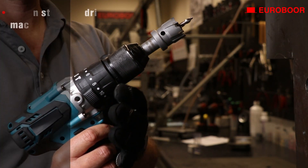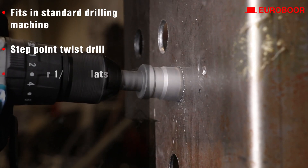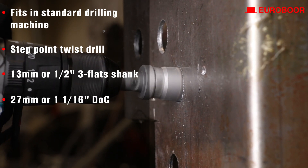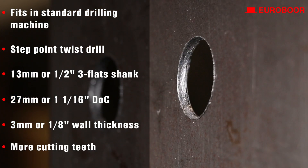To summarize: fits in your standard drilling machine, step point twist drill, 13 millimeter 3-flat shank, 27 millimeters depth of cut, 3 millimeters optimized wall thickness, and more cutting teeth.